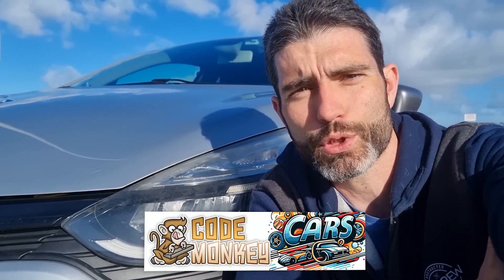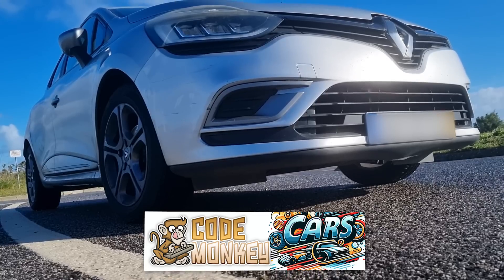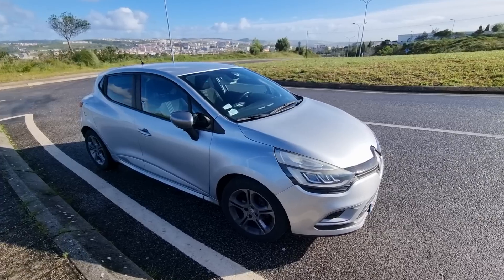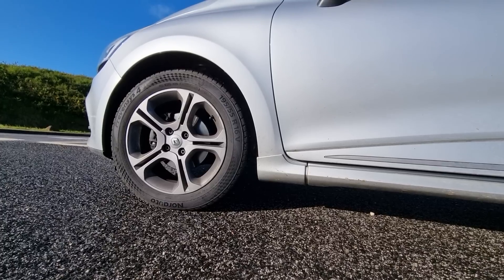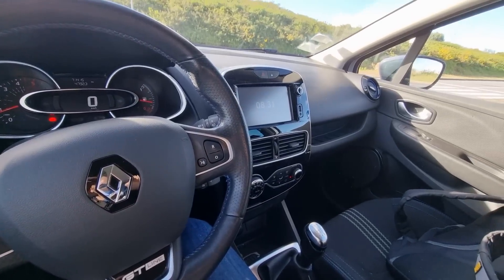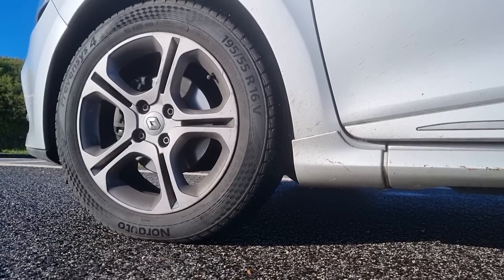This is now a car review channel. I've got a Renault Clio from 2017. It's a manual 1.5 with 110 horsepower and with the GT-Line trim interior. It's a pretty standard car, but it's pretty fun.